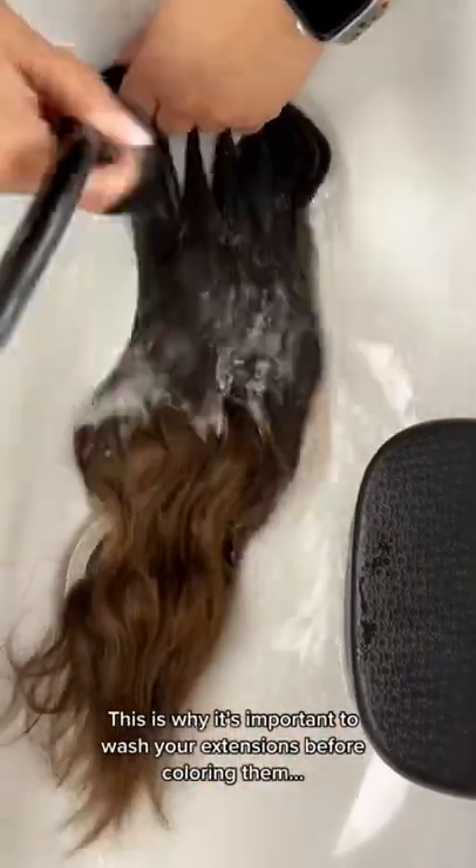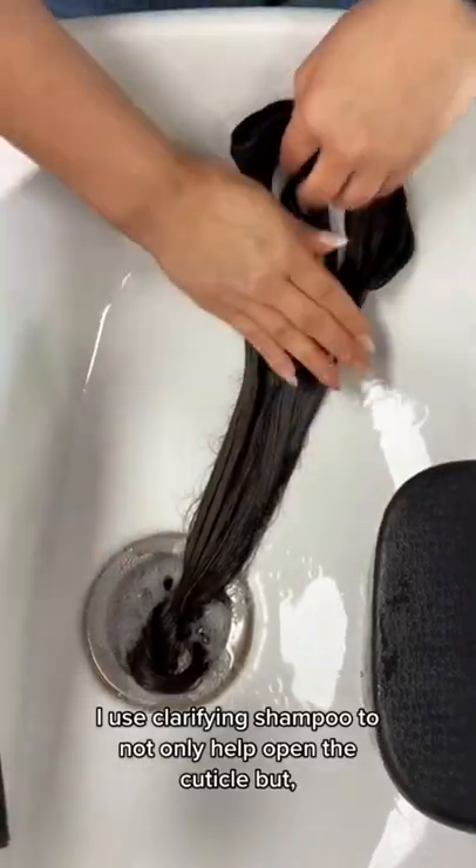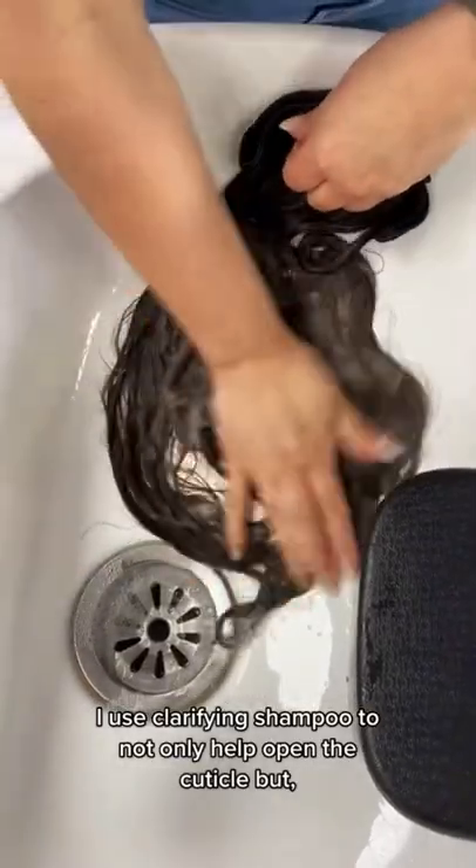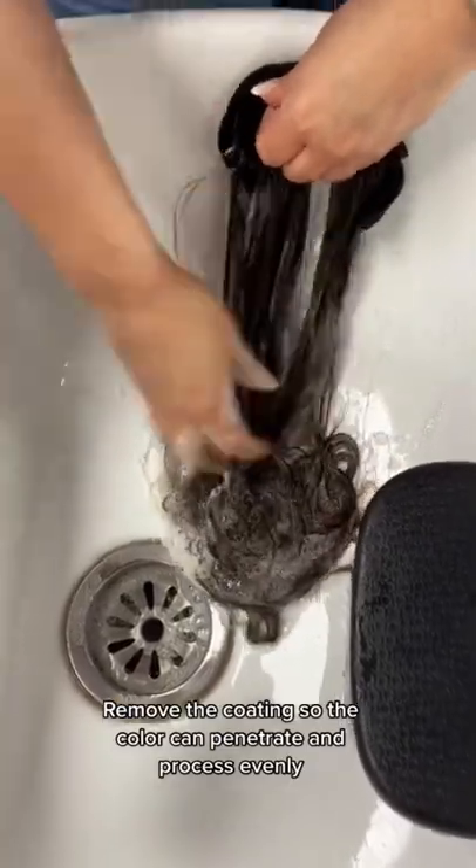This is why it's important to wash your extensions before coloring them. I use clarifying shampoo to not only help open the cuticle, but remove the coatings so the color can penetrate and process evenly.